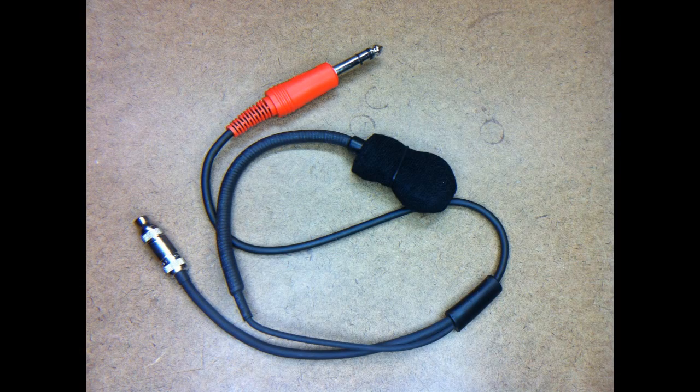Now, helmet mics when you buy them online are surprisingly expensive — they'll run about a hundred to a hundred and ten dollars. What you get is a good quality microphone, a set of earbuds, and it'll work perfectly fine. But when you have four to six drivers on your team, you're looking at four to six hundred dollars just to outfit them with helmet mics.